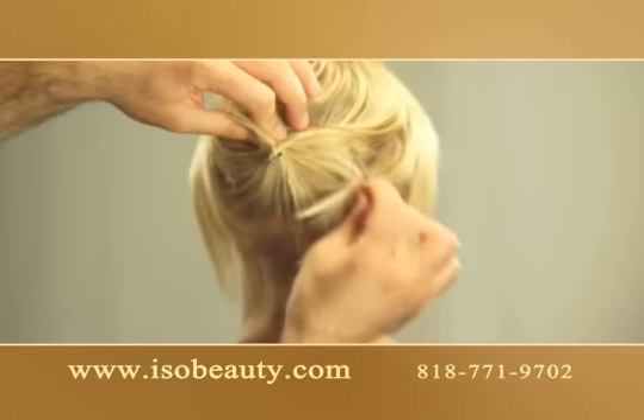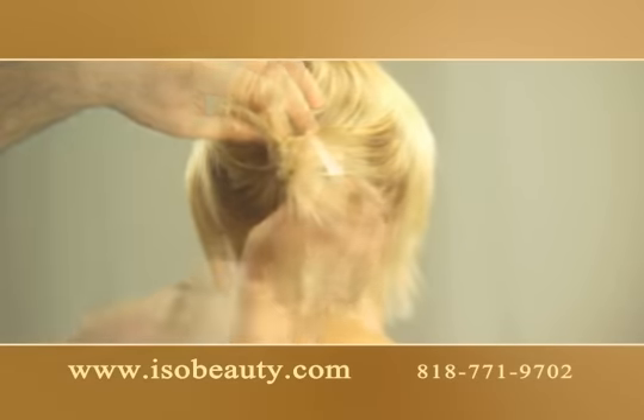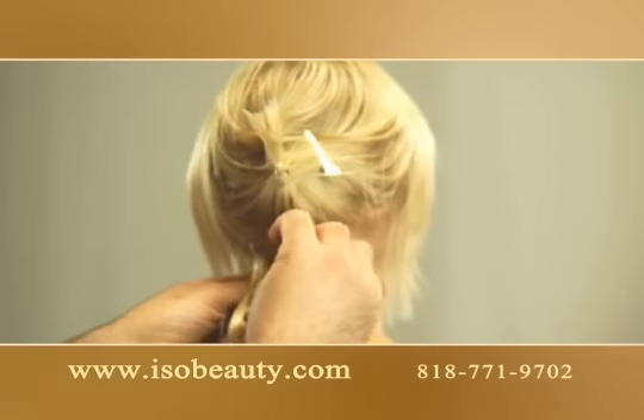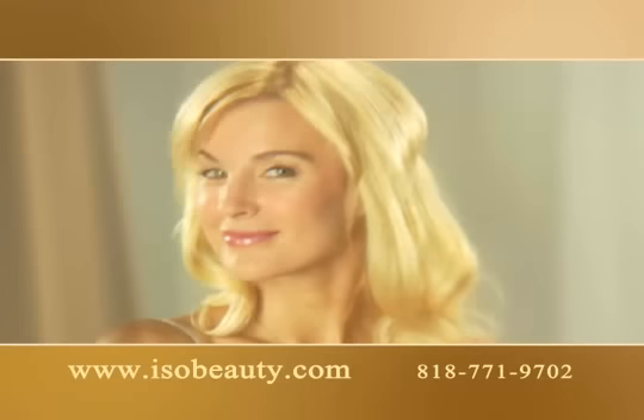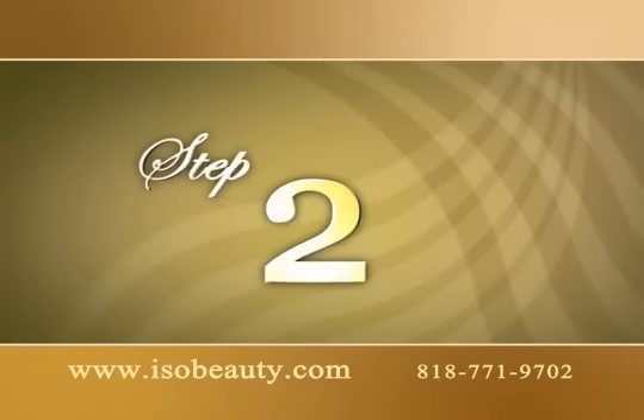Step 1: Lift a low section of your back hair creating a line. Open the Extendit extensions clip and attach close to the hairline by closing the clip. Extendit extensions are so light you won't even feel you have them on.